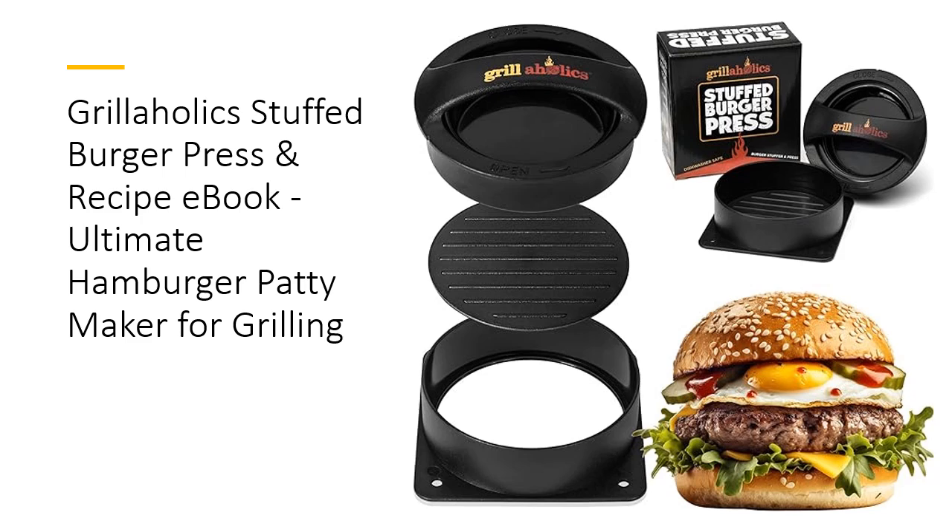Imagine juicy patties filled with gooey cheese, crispy bacon, and charred peppers. Easy to use and perfect for family fun, the possibilities are endless — just press, stuff, and seal for delicious results every time.